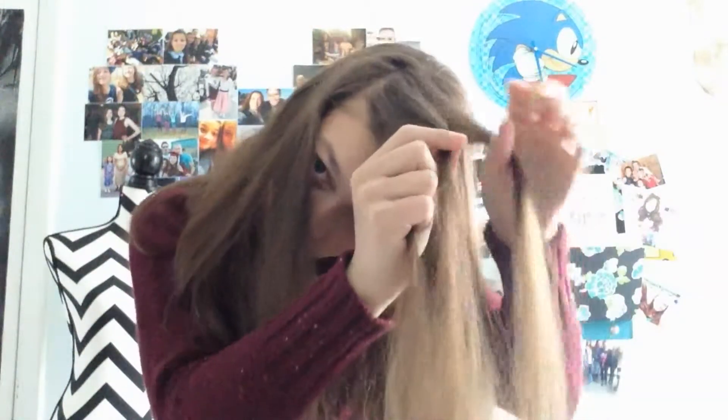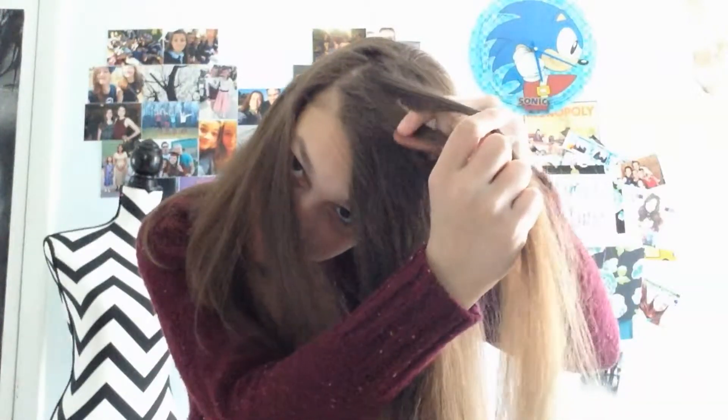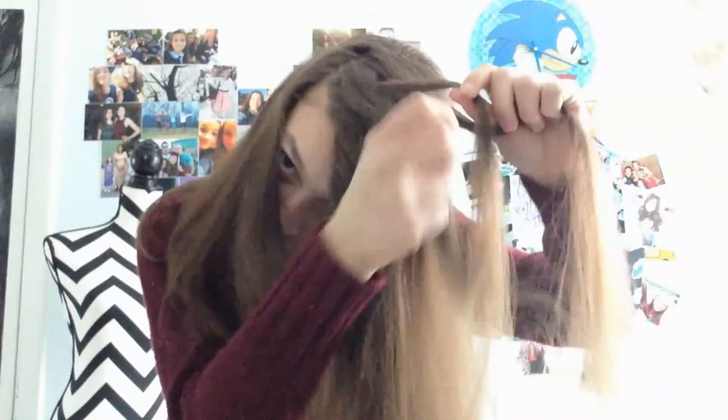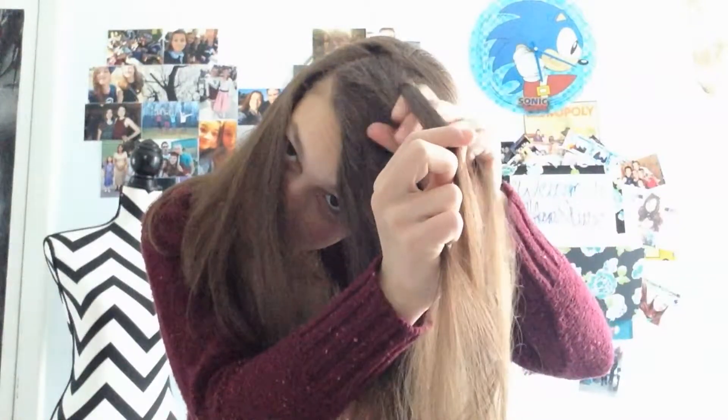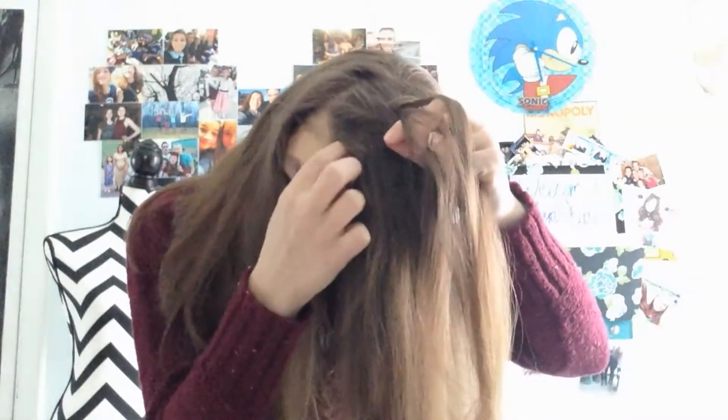Like a French braid, except you go underneath. Take that, go under. Take that, go under. On each pass, you're going to add hair.